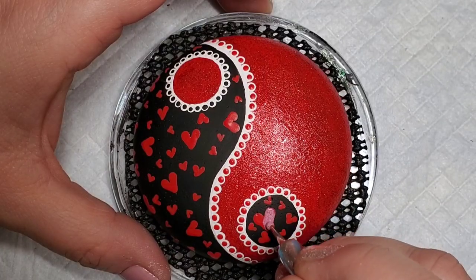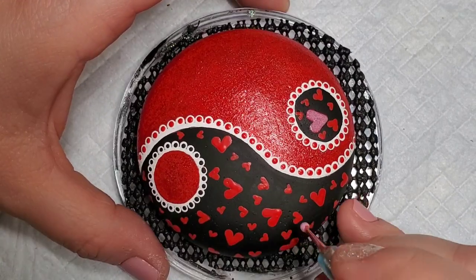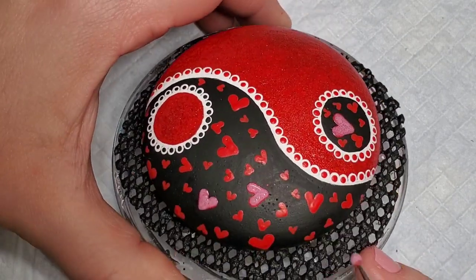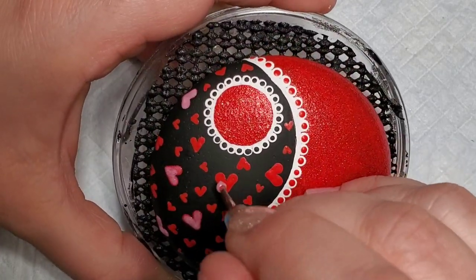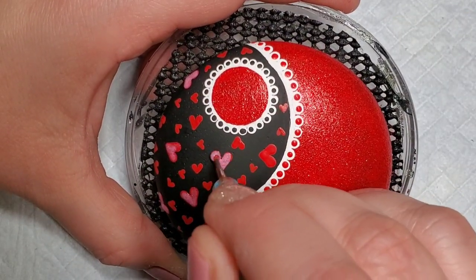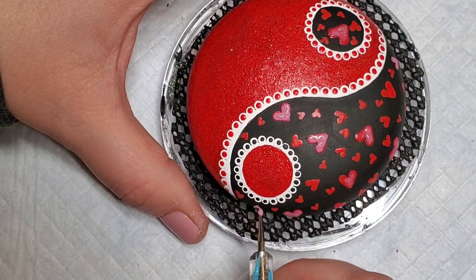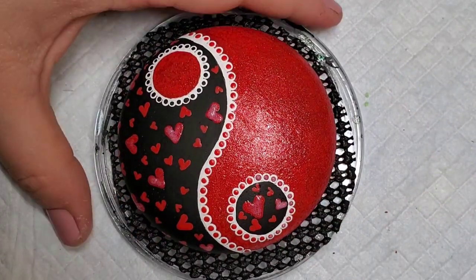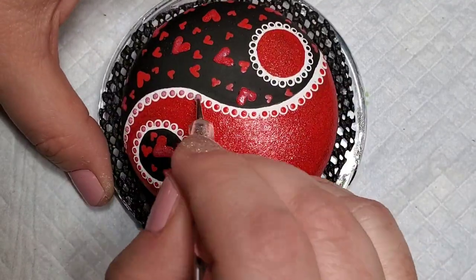I'm also going to come back to the red glitter paint and fill in the larger hearts and some of the medium sized hearts with some glitter so that they stand out a little bit from that black background. I'm also going to add red glitter to those red dots on the white border so that it matches the red background exactly. That's what gives the lace appearance — when it looks like it's showing through those white dots.